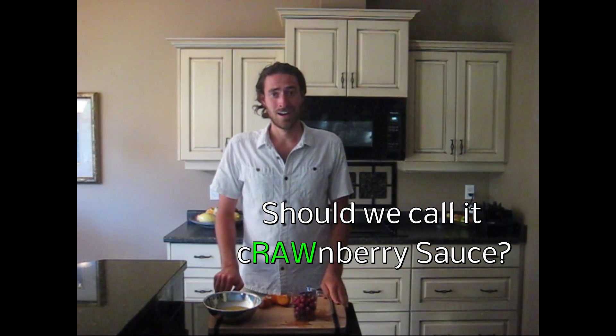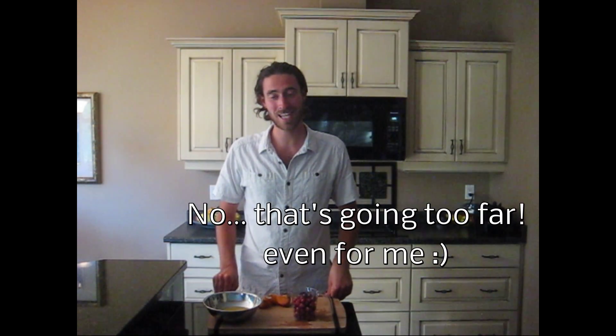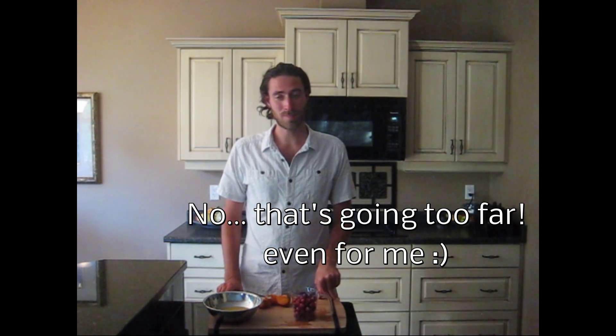I remember at Thanksgiving the cranberry sauce on the table would just come from a can. My mom would have this nice beautiful crystal dish and then take this can of cranberry sauce — you could just hear the air suction — and no one would even eat it. Maybe if this was what was on the table, people would want to eat it.